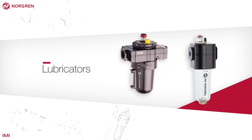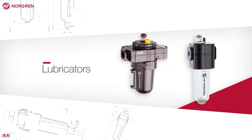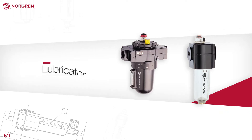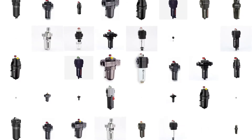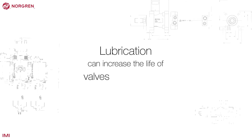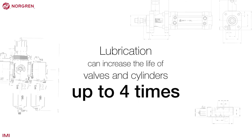Lubricators introduce the correct amount of lubricating oil into a system to reduce wear on pneumatic equipment. Most Norgren products will work without lubrication, and a non-lubricated system is cleaner. However, lubrication can increase the life of valves and cylinders by up to four times.